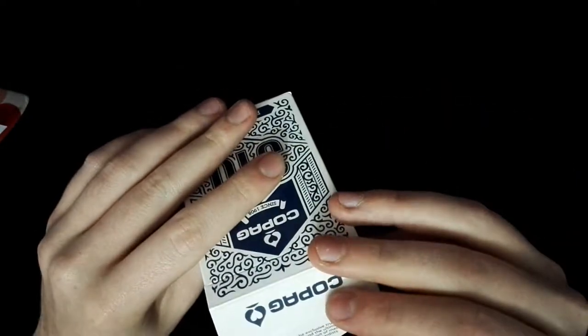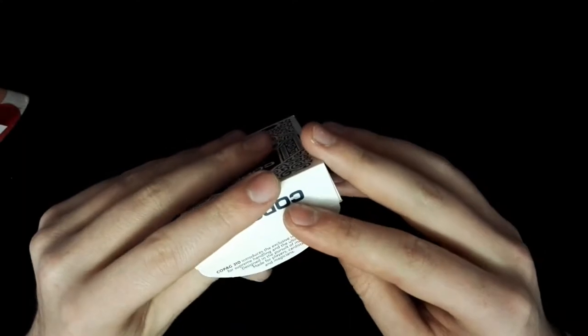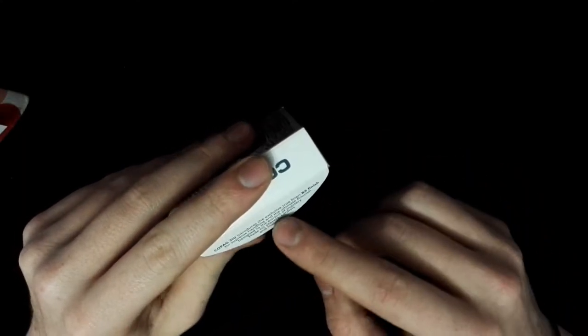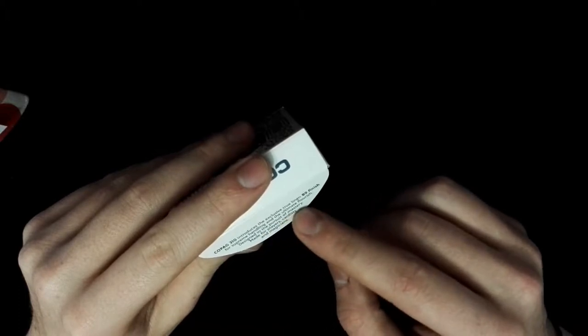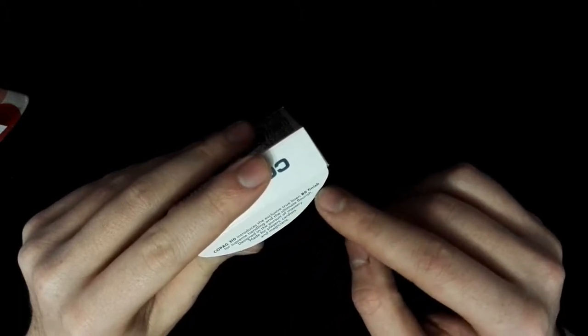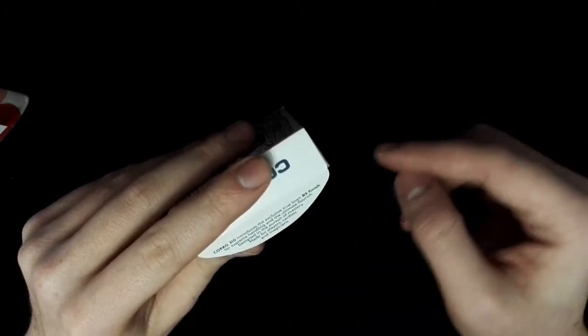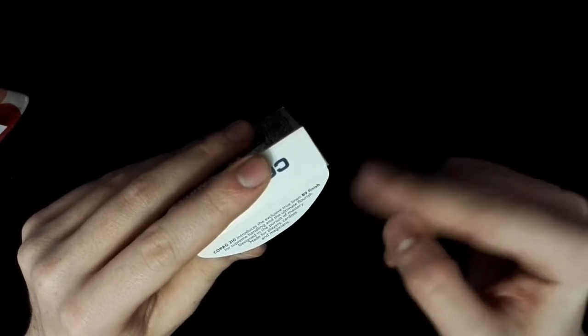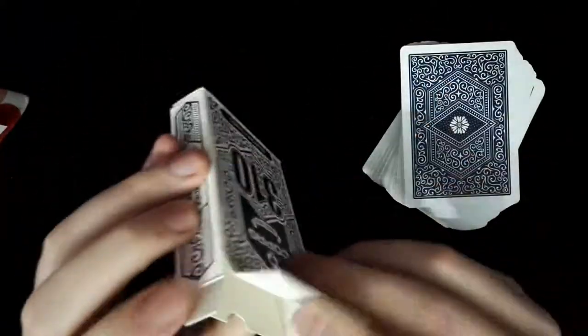There's also a tagline: 'Copag 310 introduces the exclusive True Linen B9 finish for supreme handling and ultimate flourish.' Designed in the pursuit of mastery, made for players, cardists, and magicians.